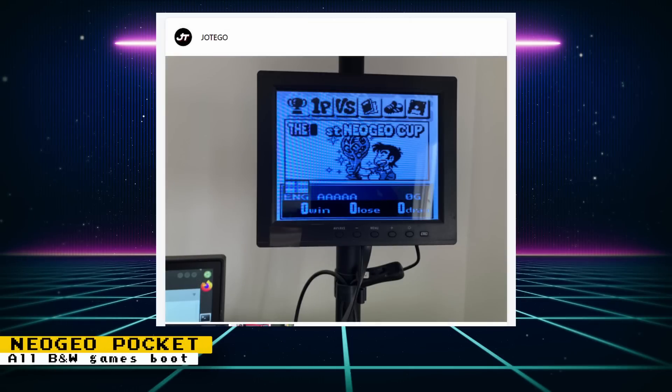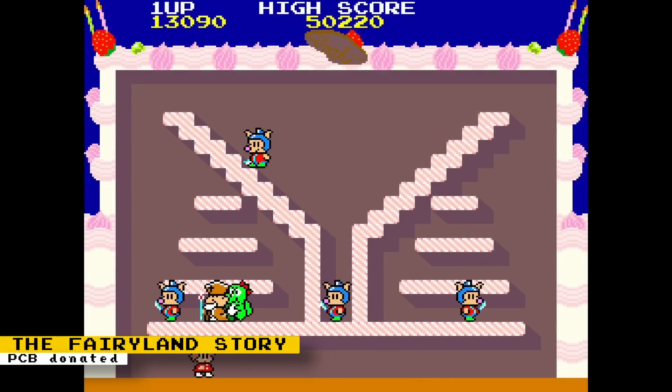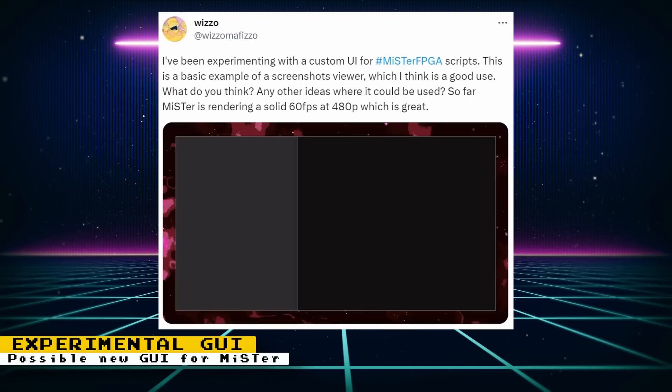For the Neo Geo Pocket core, Potego says that all monochrome games boot up and are somewhat playable, but they still have problems, so more work needs to be done. On Patreon, Potego goes into detail on what needs to be done to improve the core and teases the next core as an appealing game to make up for not releasing a core in July. Twitter user Leland loaned out a PCB for the arcade game The Fairyland Story to Potego's team so the hardware can be better documented and developed. The Fairyland Story is a platform arcade game where you control a witch through a series of single-screen stages, defeating all enemies on each screen.